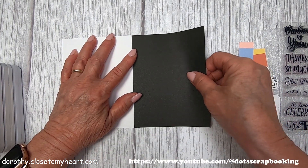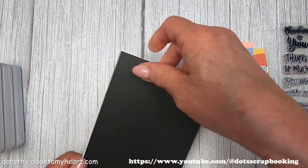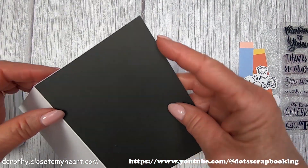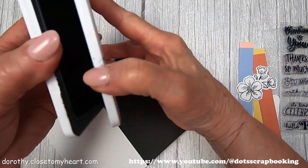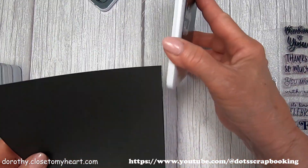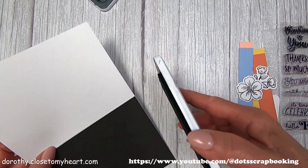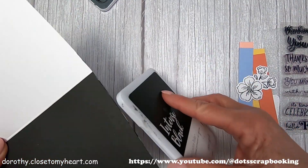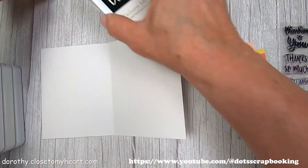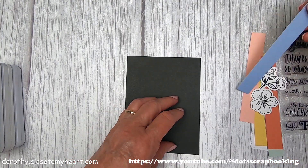I'm just trying to line it up to cover everything, but sometimes it's not perfect. So if there's a little bit of an edge showing, you can either cut it off with your paper trimmer or, since I've got black here, I can just take my intense black and kind of go over it. I went a little overboard there, but it kind of hides all the little white sticking out.